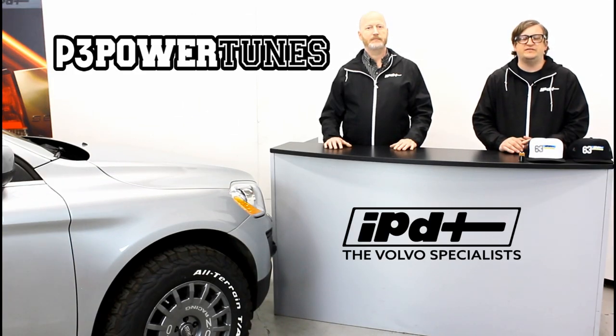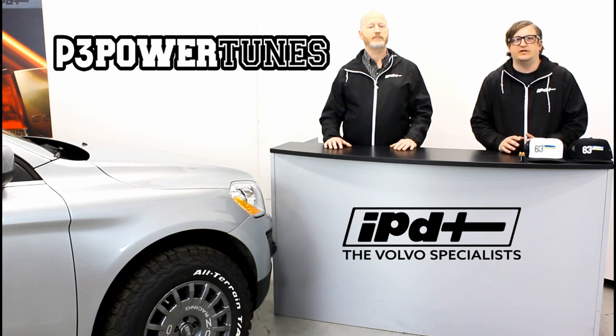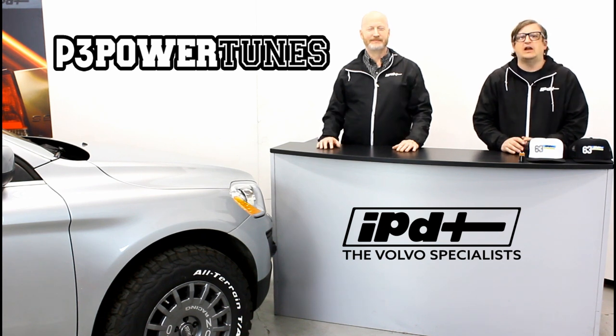Here at IPD we've always done our best to support the entire tuning package — exhaust systems, suspension, anything that goes along with making your car more fun to drive while maintaining factory reliability. If you have any questions you can call our customer service department at 800-444-6473. IPD has been tuning cars for nearly 30 years and we're excited to keep adding more new applications to our website.